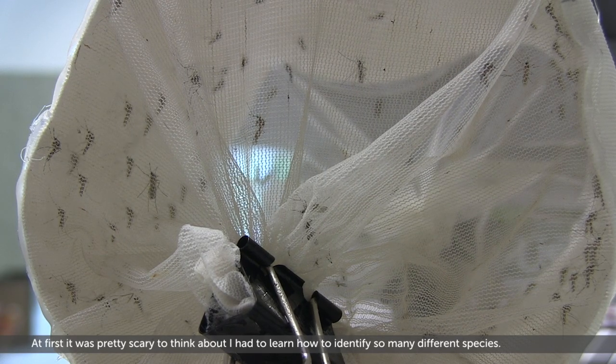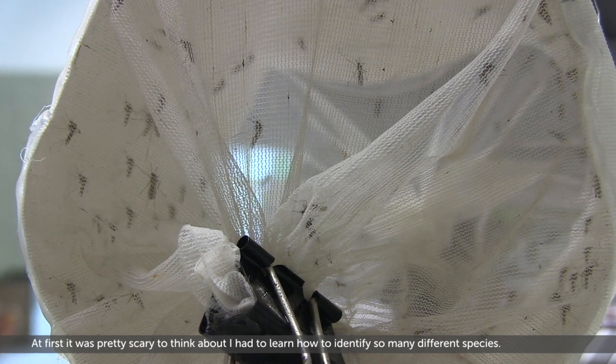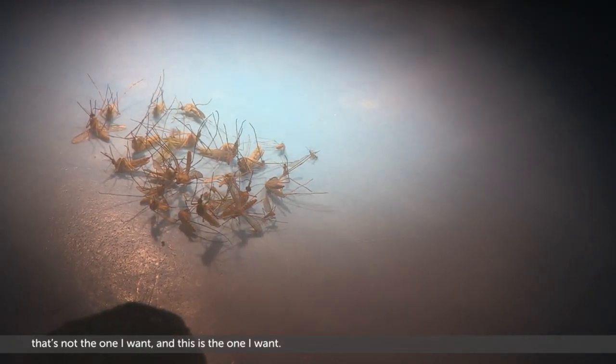At first it was pretty scary to think about — I had to learn how to identify so many different species. But after a while you get to a point where you can kind of glance at it and know, that's not the one I want and this is the one I want.